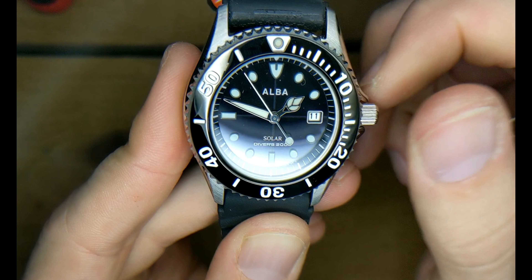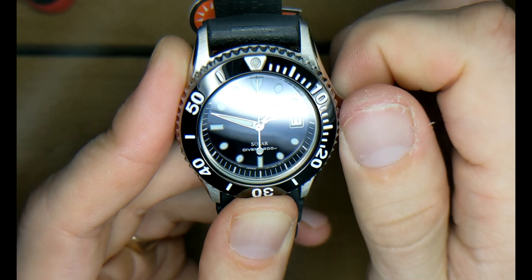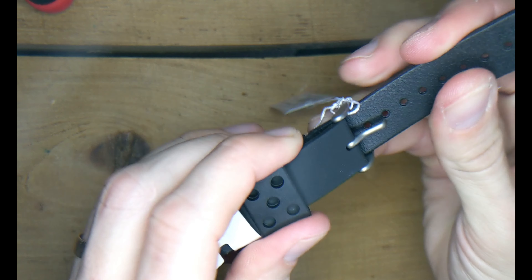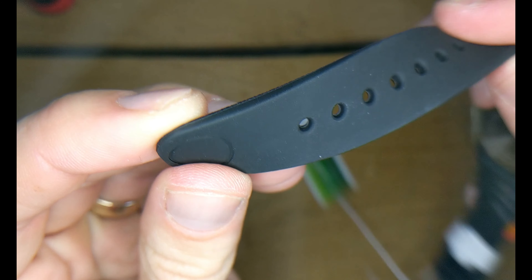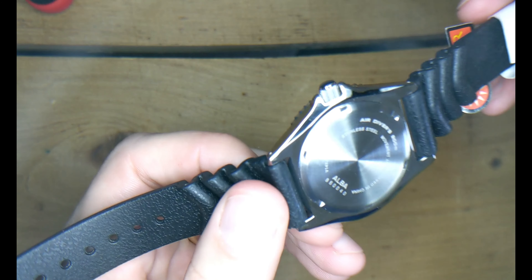This battery has a 10-month reserve on it, so if it's not your daily driver you can just charge it in any kind of light, throw it in the drawer, and it's good for about 10 months.